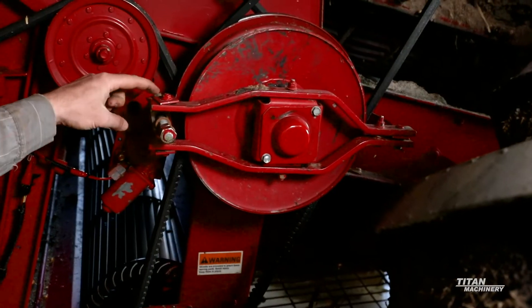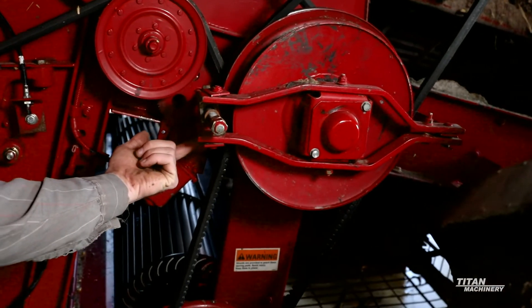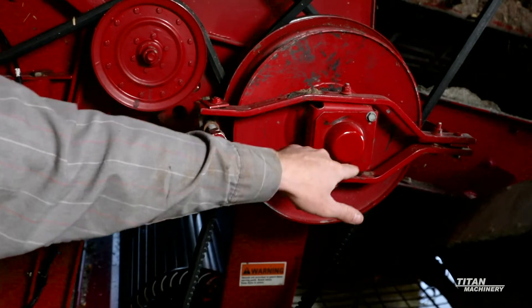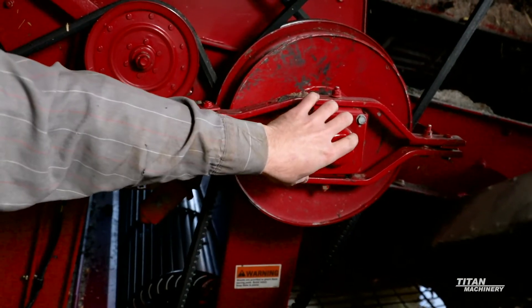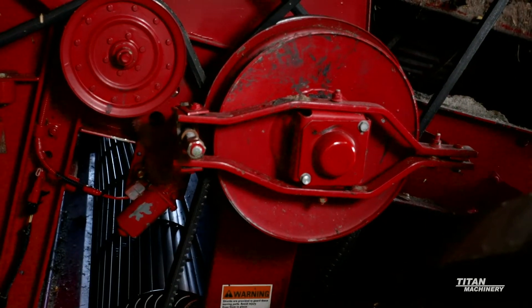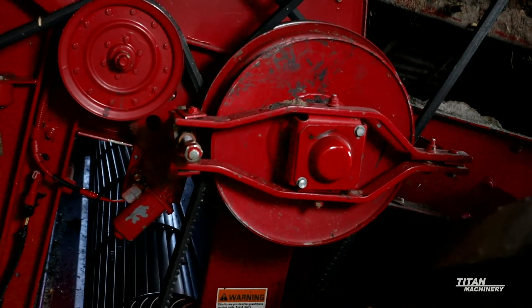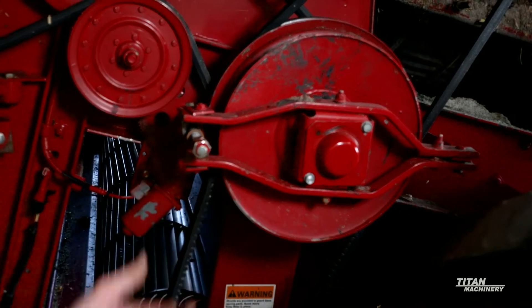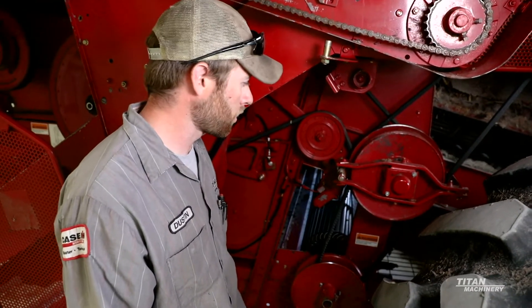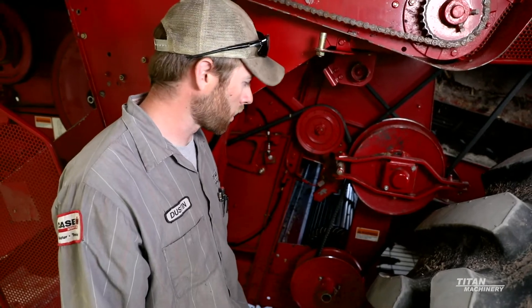In order to get back to that thrust bearing, there are two bolts right here we can take off. If we remove this bolt and this bolt here, we can open this cage up, and right behind there is a thrust bearing. You want to put a little pressure on it and turn it — if it's growly at all, it's time to replace it. Just pry it off with a pry bar and tap on a new one. If it's nice and smooth, put everything back together and it will be good to run.